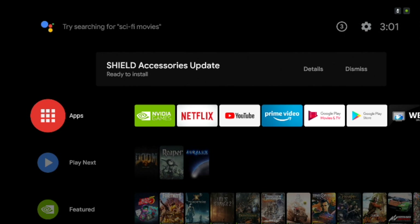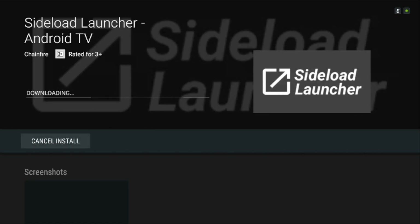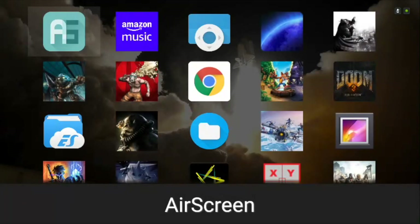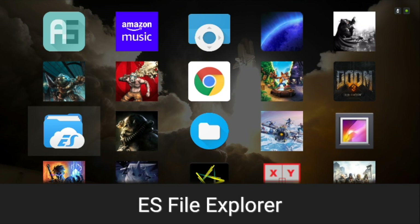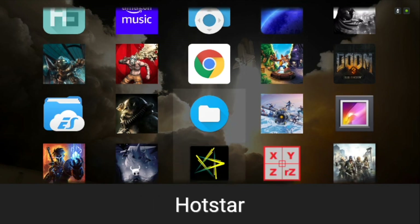After installing, the Chrome browser icon may or may not appear on your home screen, so you need to install a sideload launcher from the Google Play Store to view it. Once you install it, simply go to your home screen, look for the sideload launcher, open it, and there you go — you'll see the Chrome browser there.